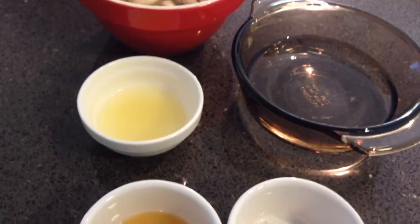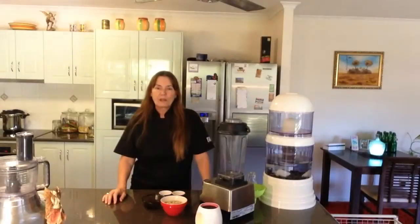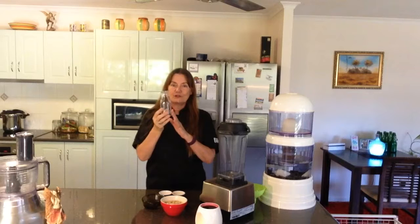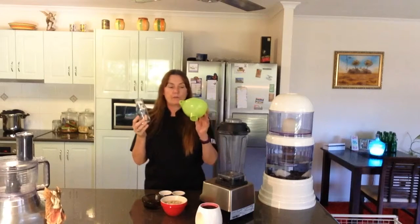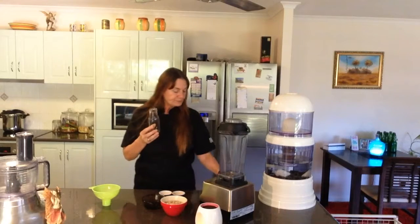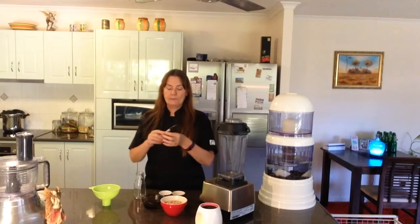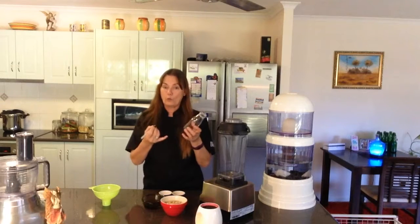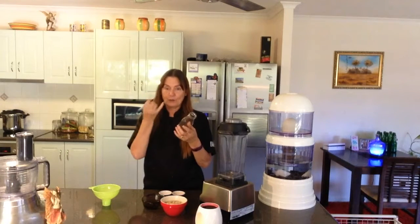Not many ingredients make a beautiful raw cashew sour cream. The equipment you'll need is just your blender. I have these beautiful little glass jars, or you can use a recycled jar, and probably some sort of funnel to put the sour cream in. I also use a marker to write on the jar what's in it and the date that I made it.